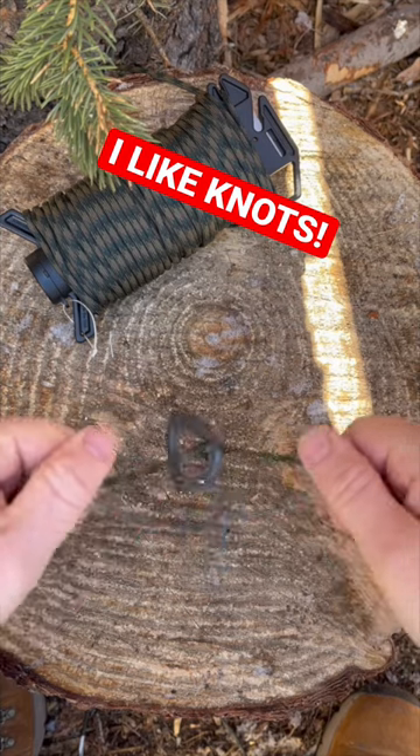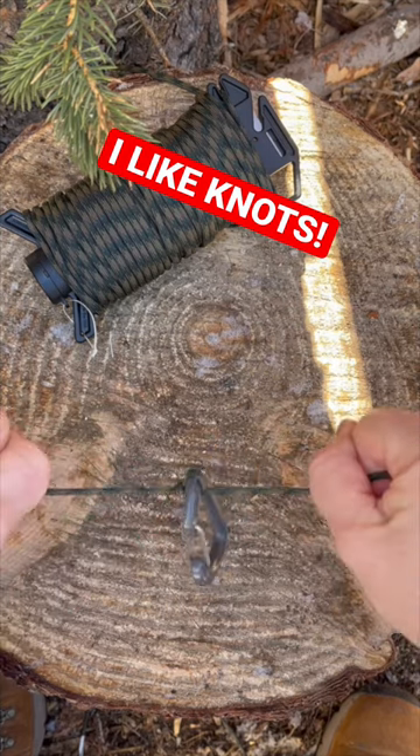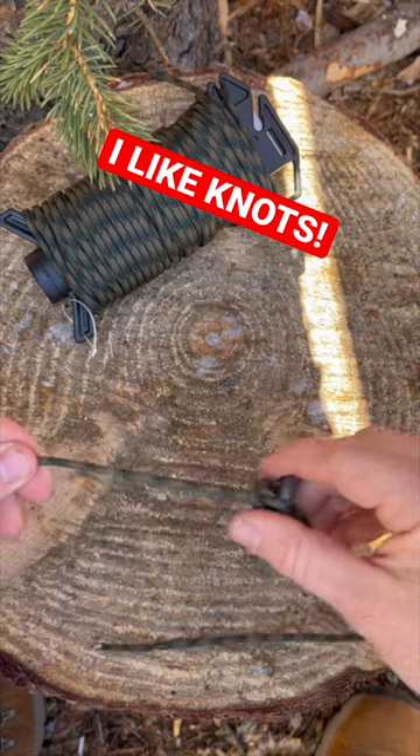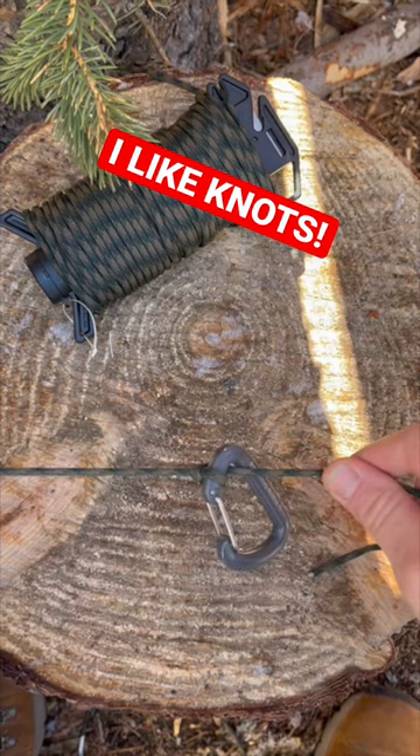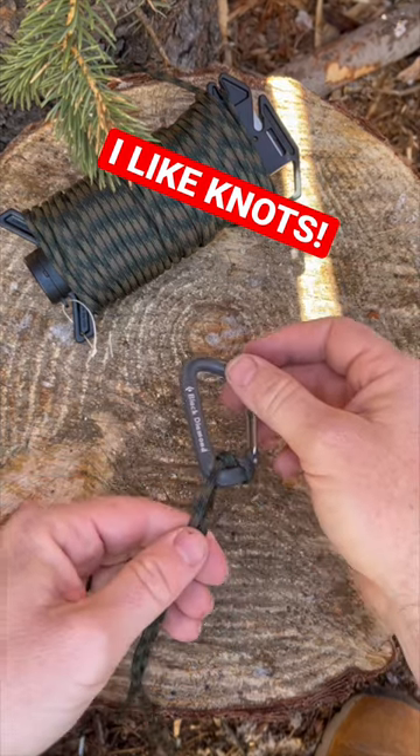Regardless if it's under tension or somewhat slack, the carabiner doesn't have anywhere to go. And with slack, you can move it, scoot it, and then under tension again, it's going to have nowhere to go. If you like videos like this, I invite you to follow along for more content.